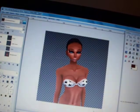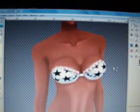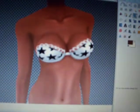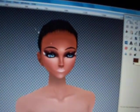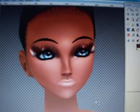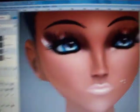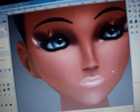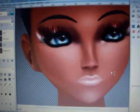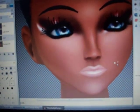So this is our neck and down results. And this is our makeup results. I hope this tutorial helped you a lot, and I will post more tutorials as soon as I can. If you would like me to do a specific tutorial, just ask me in the comments. Thank you.